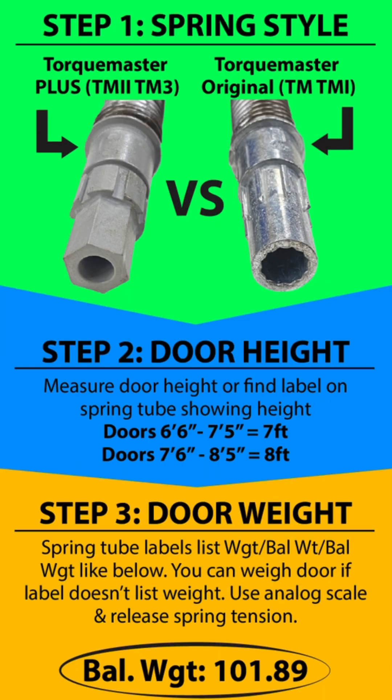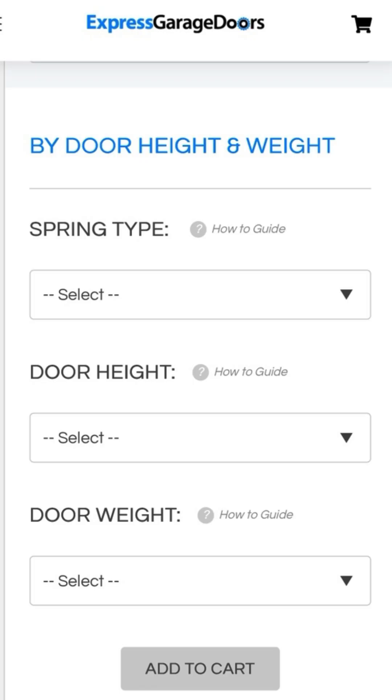Once you've got your type, height, and weight, you can enter it into our spring matching tool and we'll show you the exact replacement spring you need.